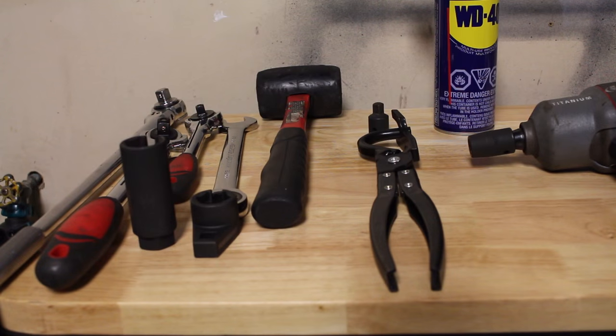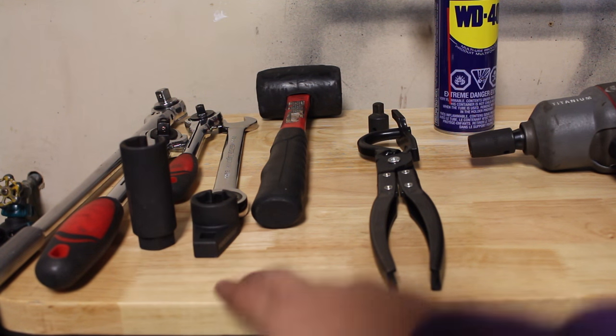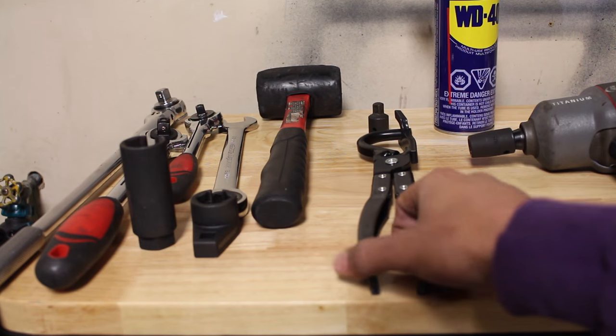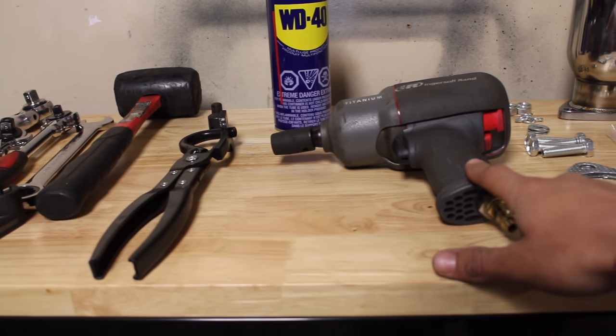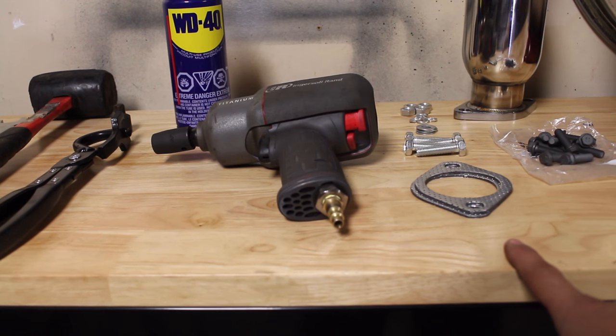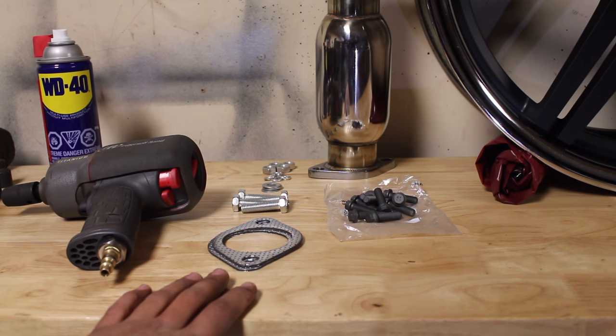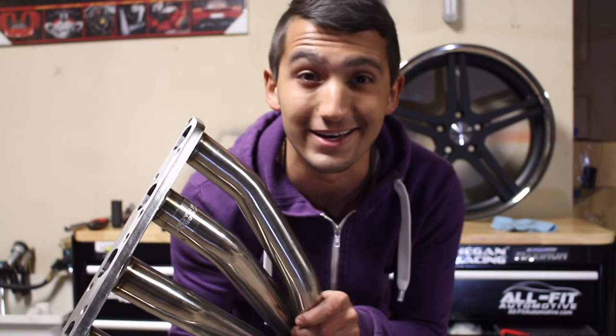Everything you're going to need today is right here on this bench. You're going to need some adjustable wrenches, some sockets, oxygen sensor sockets, a rubber hammer, exhaust pliers, some adapters, WD-40 if some of your bolts are being difficult, and an impact wrench along with the appropriate impact sockets. Don't forget to get all new hardware — this is very important. The new bolts and everything are going to make your life a lot easier, especially when putting everything back together, because if everything is nice and new you won't have rust or corrosion to worry about. And of course, don't forget the most important part — your headers.